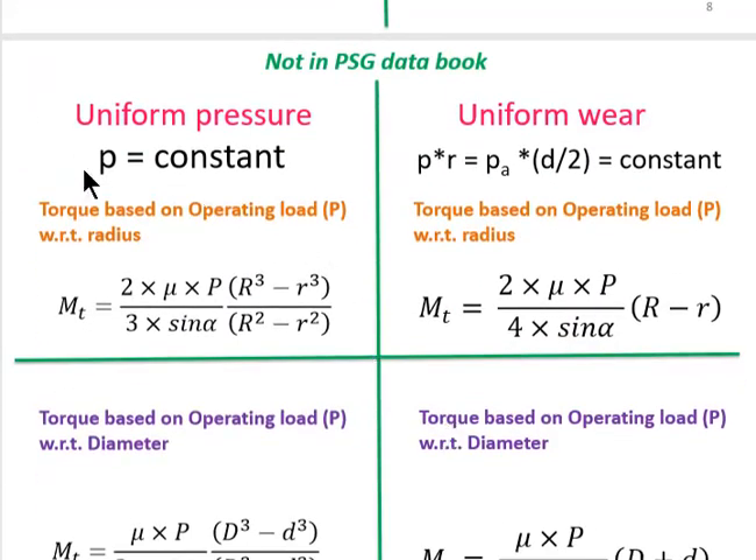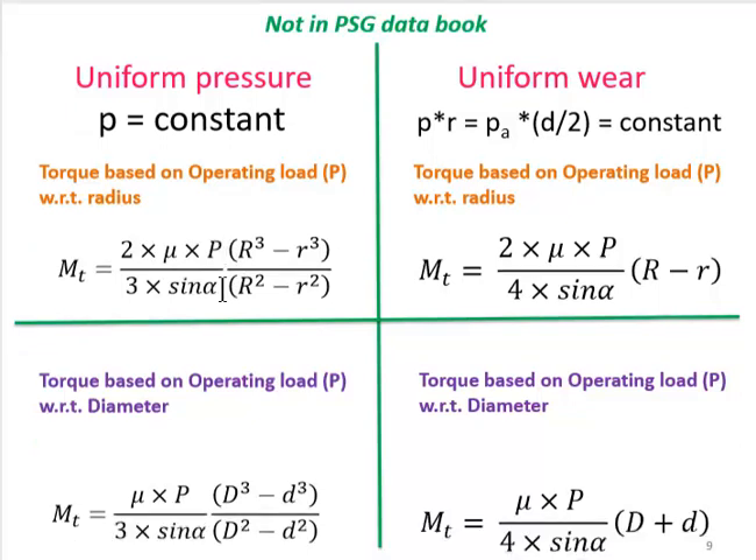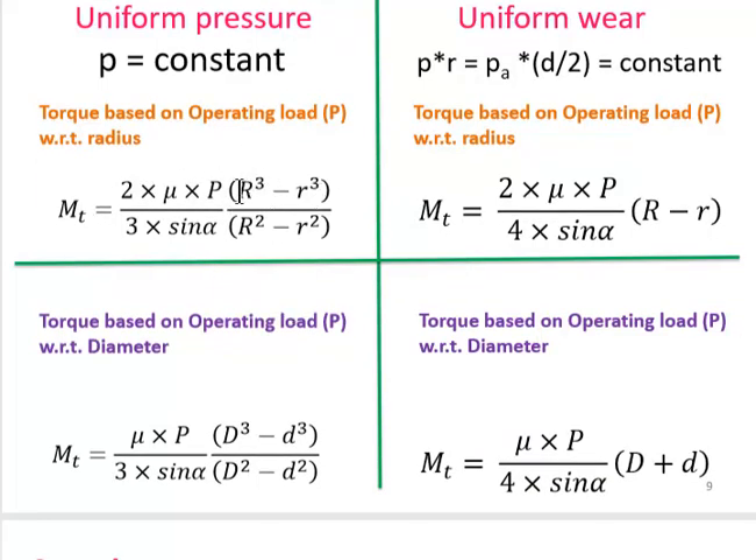We can also find torque on the basis of operating load capital P. For uniform pressure, the torque formula contains no small p — it is entirely based on capital P and radius. Two equivalent formulas exist: one using radius R and another using diameter D, since different books use different conventions. Both forms are equivalent. The same applies for uniform wear theory — torque based on operating load P can be expressed in terms of capital R and small r, or alternatively using capital D.